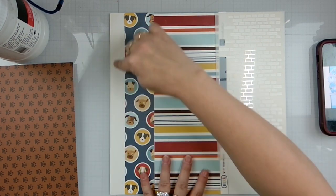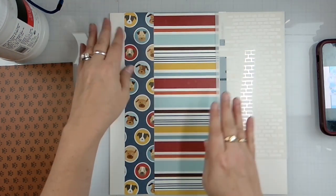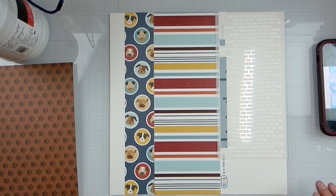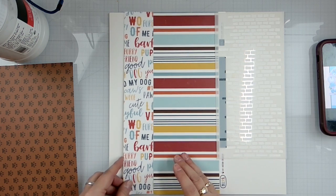We'll do some mixed media over here as well to fill in that gap, and then the photos are going to go right here. I don't really know if I like that, you guys.